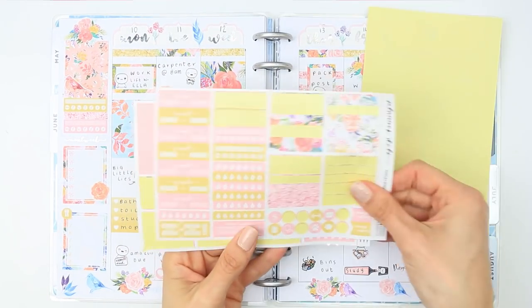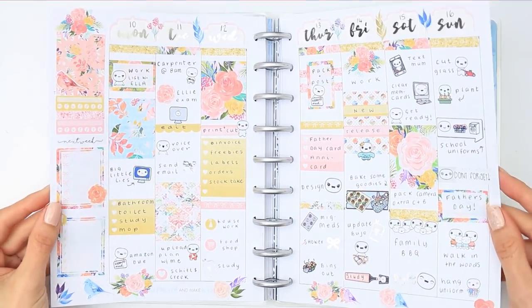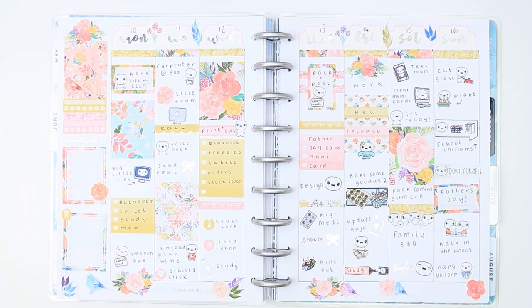Here's everything I have left after doing this spread, and here's a little foil wiggle for you all! I hope you guys have enjoyed this plan with me. If you did, please give me a thumbs up. If you're new to my channel, hit the subscribe button and the bell notification so you won't miss any of my uploads. I hope you guys have an amazing week and I will speak to you next time - bye guys!